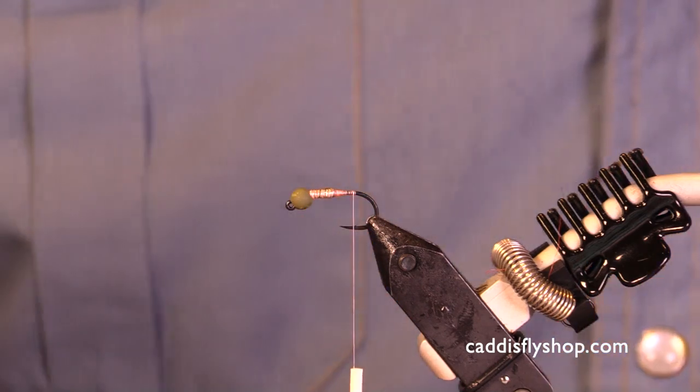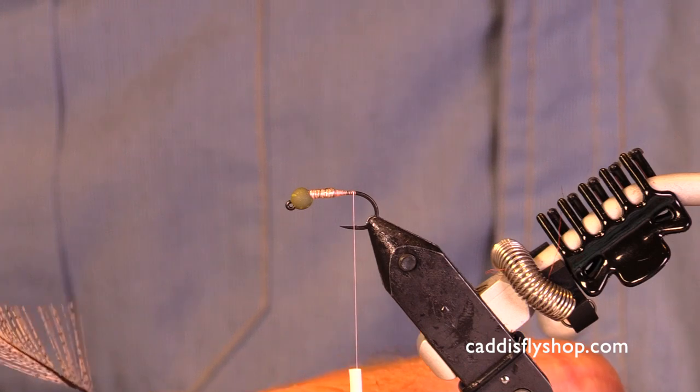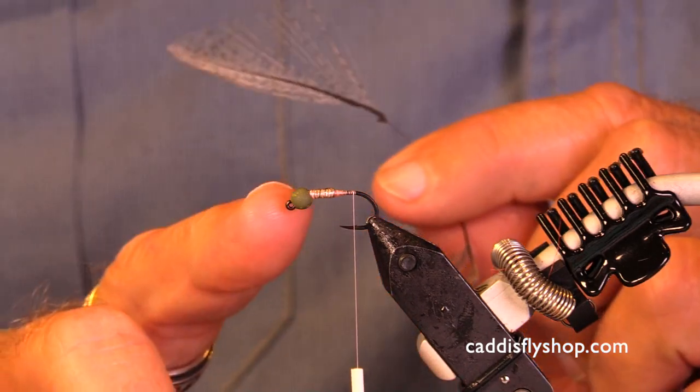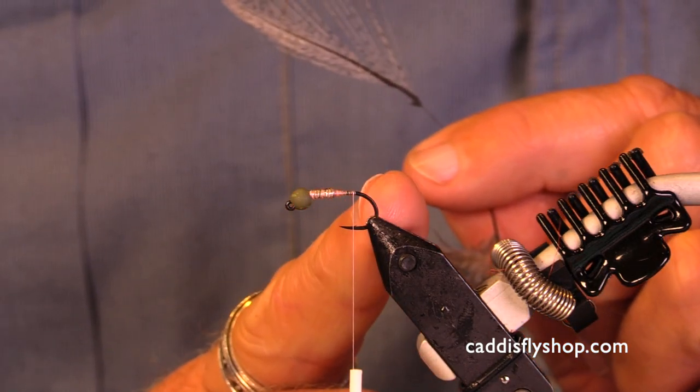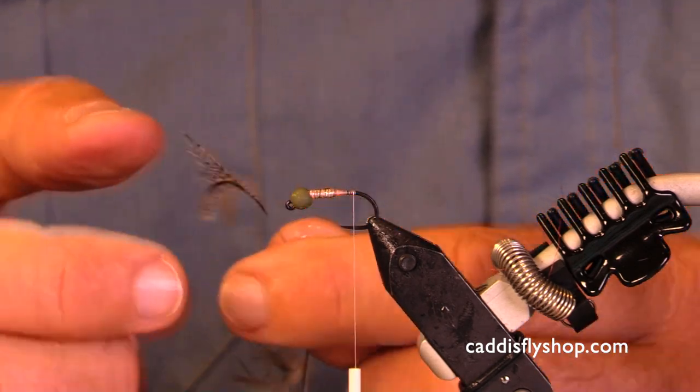We are back and we're doing a very brief version of some key aspects of tying jig nymphs. We have our bead, our wire, our thread tied to a consistent point about where the barb would start, and super glue.